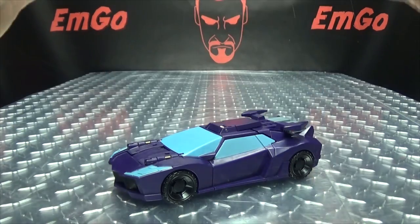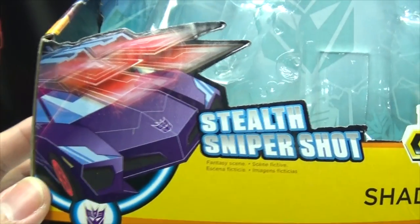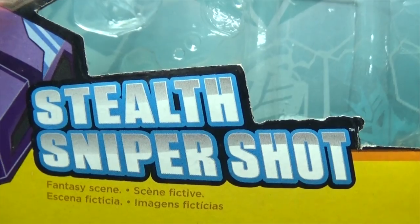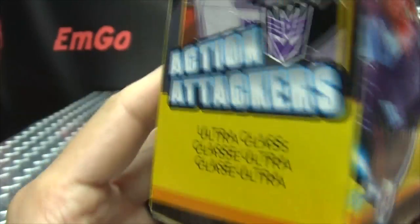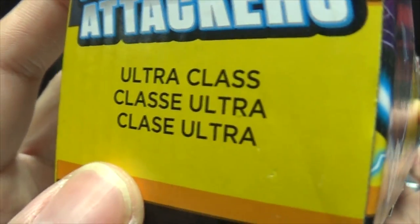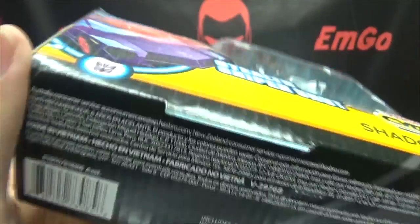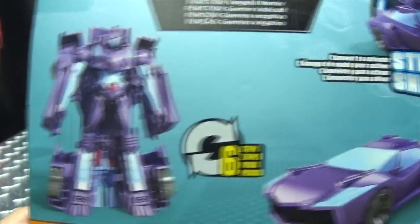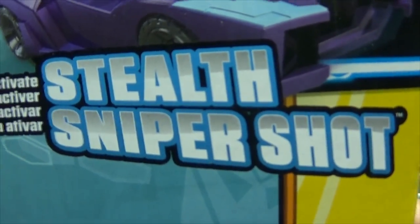First and foremost, as always, we'll take a quick look at the packaging. Right up top here we have Shadow Striker, down here we have the stealth sniper shot. Her name is Shadow Striker on the side of the box, and on the other side we have the Decepticons. She has an ultra class designation, and on the bottom we just have words, barcodes, and things.